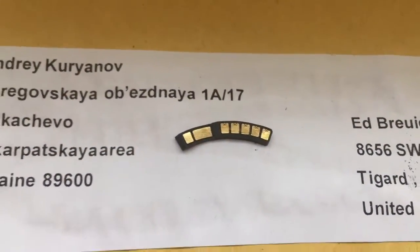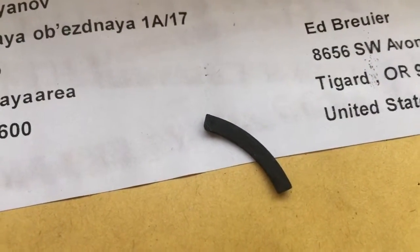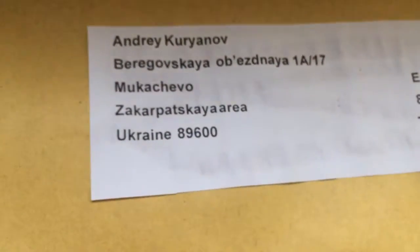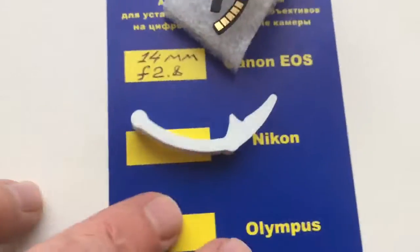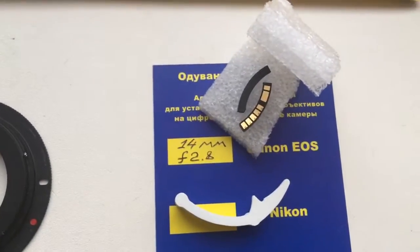Look, this is your chip. This is a special plate for the lens. This is the caliper and package. Thank you.